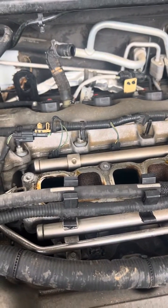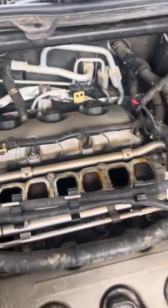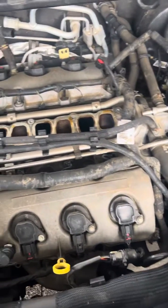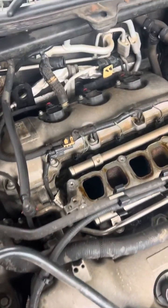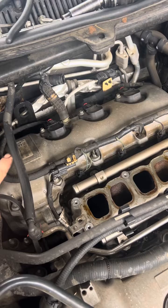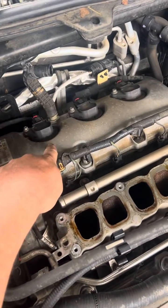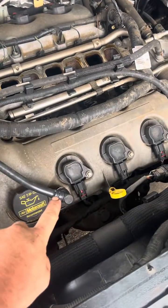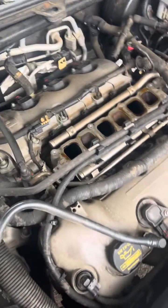We have a 2012 Ford Flex with the 3.5, non-turbo. We're going to show you the firing order on this engine. We're going to start with the one closest to the firewall on the car — it starts right here and goes one, two, three, four, five, six. So it basically just counts in order.